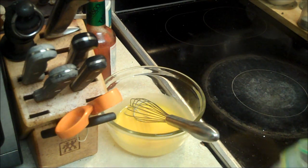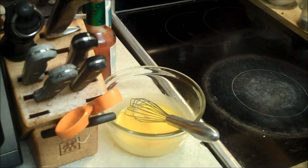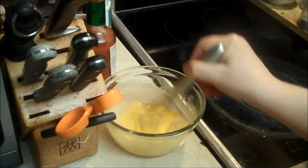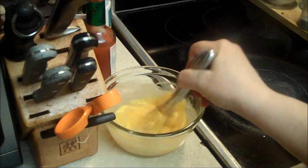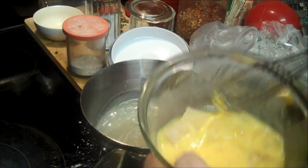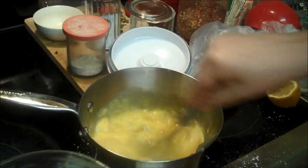This lemon juice is not thawed, but we can proceed anyway. Mix the lemon juice and the egg yolks. I should have just squeezed new ones, but these are nice lemon juices. Just mix it up — it'll just make the filling cool down faster. Keep stirring it.